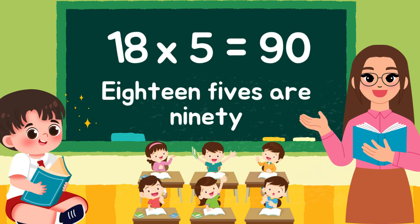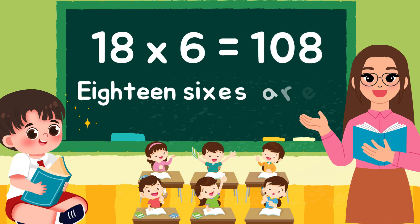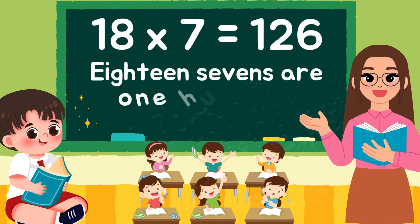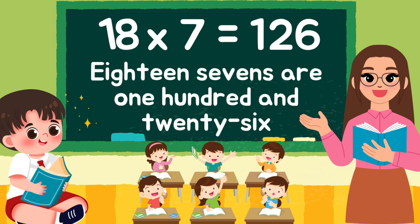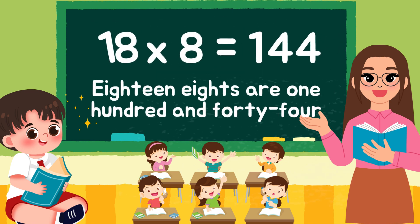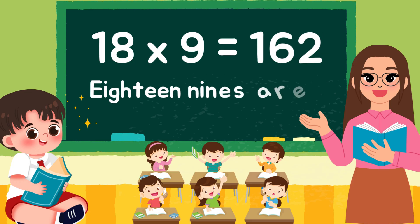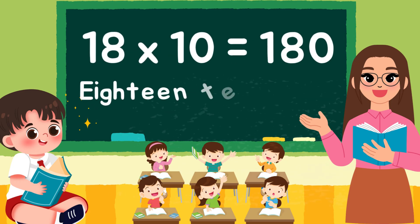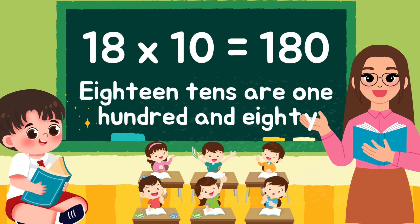18 6s are 108, 18 7s are 126, 18 8s are 144, 18 9s are 162, 18 10s are 180.